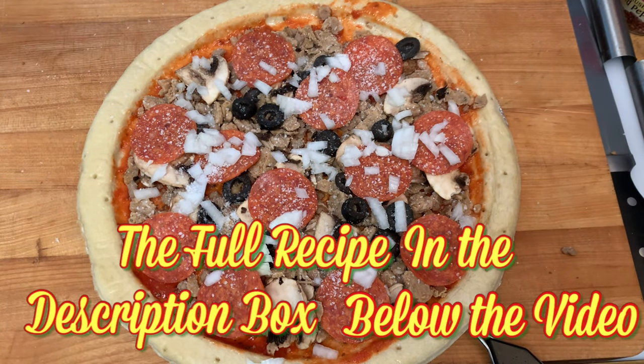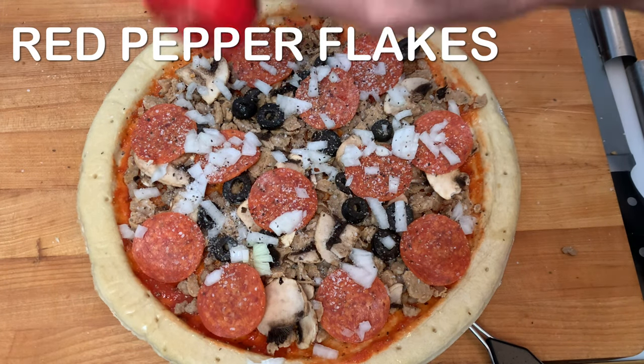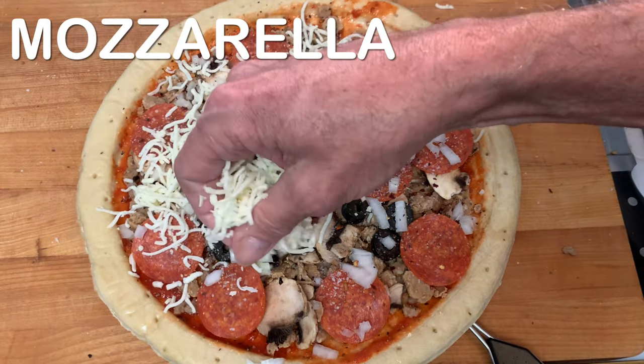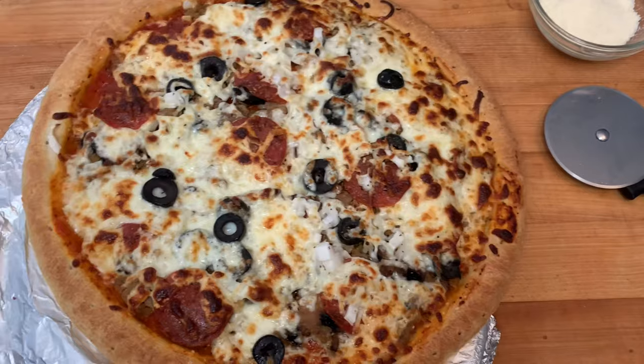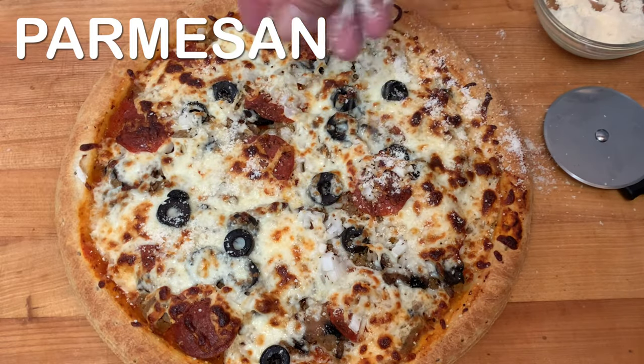Be sure and check out the description box below the video for further details about this cook. Then hit it with a little red pepper flakes and plenty of mozzarella cheese. Pre-heat your oven and cook this for about 10 minutes until it's all bubbly and everything's heated through. Then hit it with a little parmesan cheese for garnish.